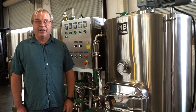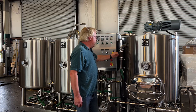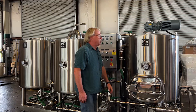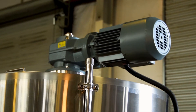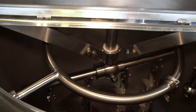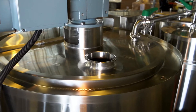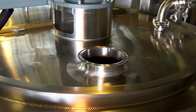We've got a nice sight gauge here to check for wort clarity, and another one down here — so that gives us a lot of nice options. This is the optional rake; not all of them have a rake. You can either add grain through the main door, or there's a four-inch port in the back that you can hook up and dump straight out of a mill, or out of a hopper that you've suspended above the system.